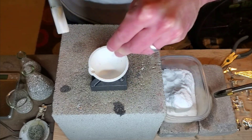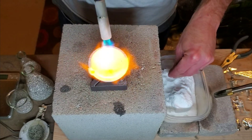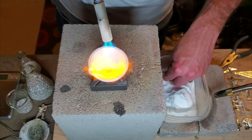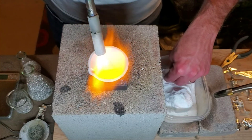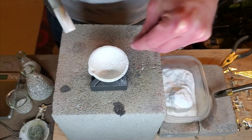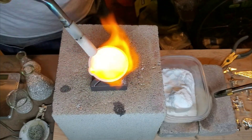Basically you're just going to do a nice light sprinkle on there. As soon as you're done with your sprinkle, put your torch back onto the crucible. You're going to want to be sure to burn off any excess borax if you see any, and basically just continue to repeat that process — light sprinkle, evenly spaced as much as possible, then torch back onto the crucible as soon as you're done sprinkling.